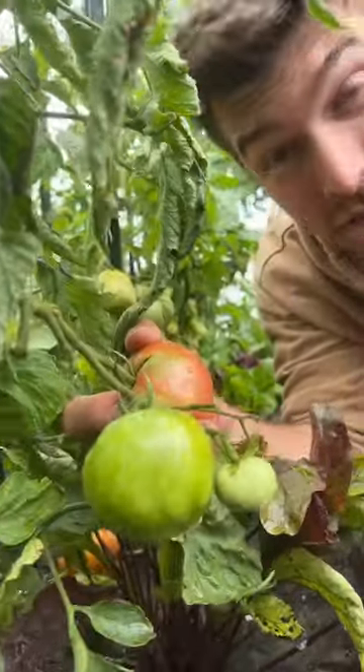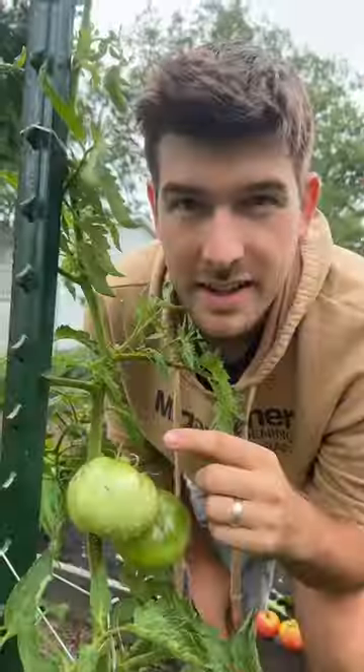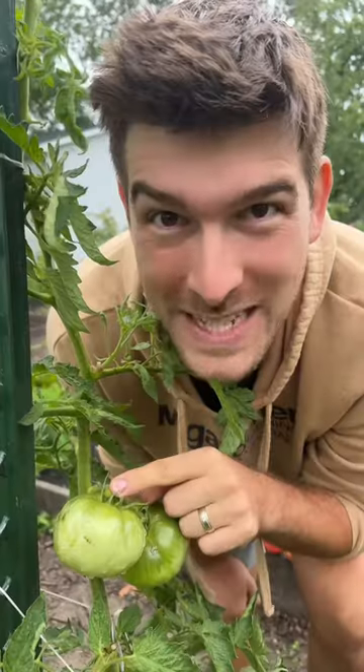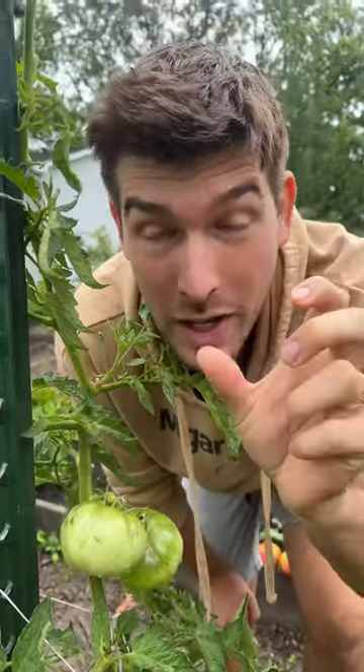Wait, stop! You weren't just going to pull it off the plant like that, were you? Tomatoes have what's called a knuckle, and just like the knuckle on your finger, they have a knuckle on the truss in the tomato. That helps them to actually break away freely.